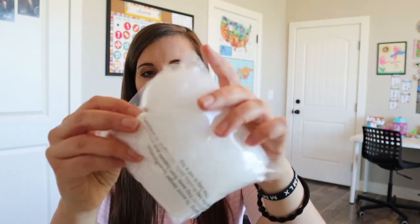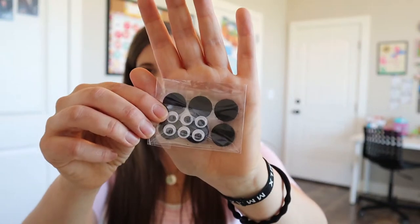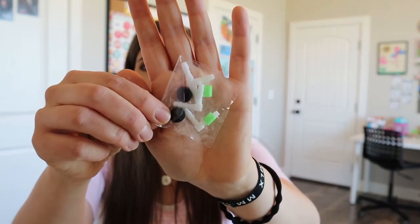And then we have some fluff, some stuffing here — batting, whatever you call it. And then we have some eyeballs and some Velcro behind it. And then we have all of our bodily parts here. So we have a brain and then a stomach — oh, there might be a heart too. I can't remember for sure. And then some different pieces right here that are going to help us put this all together.